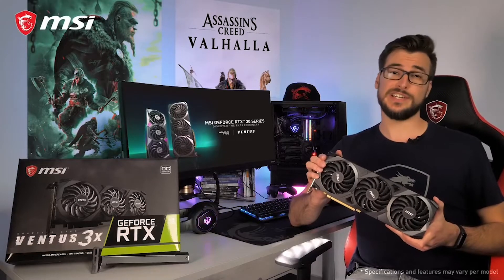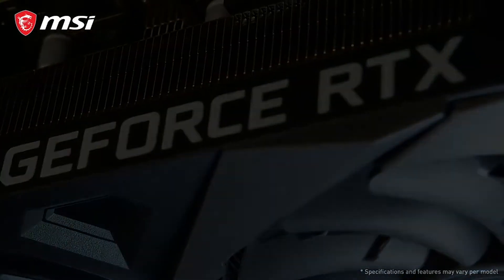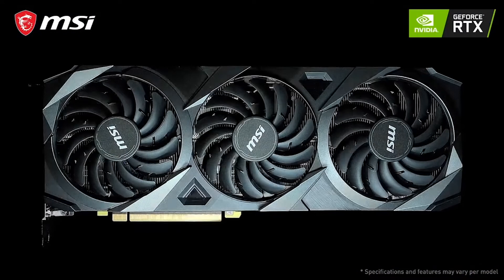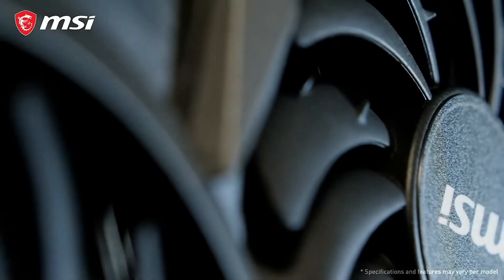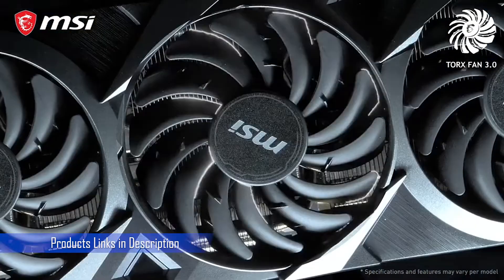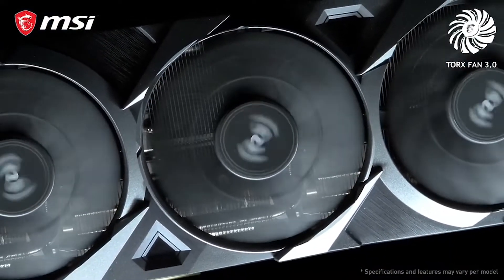The MSI GeForce RTX 30 Series Ventus 3X graphics cards are ready to power your next-gen gaming rig. Based on NVIDIA's Ampere architecture, these new cards provide you the highest frame rates with stunning ray tracing effects. The all-new Ventus 3X cooling solution features TorxFan 3.0. Each fan has alternating traditional and dispersion fan blades that accelerate air into the heatsink.